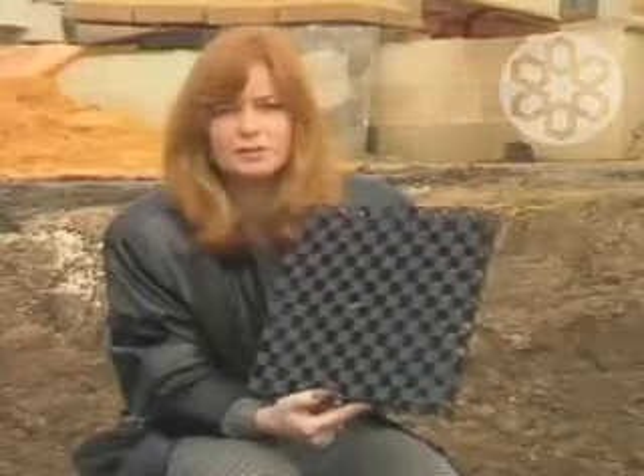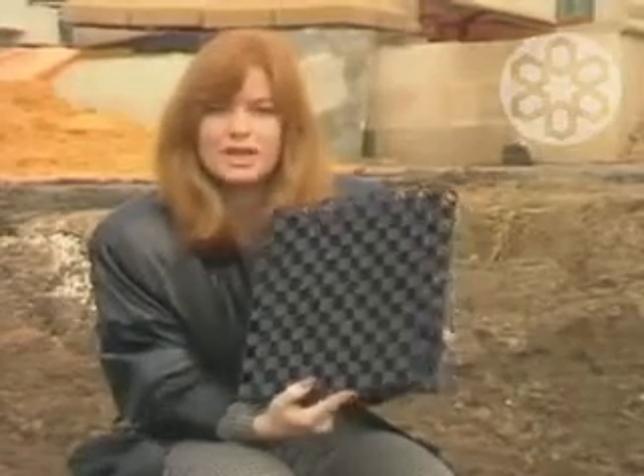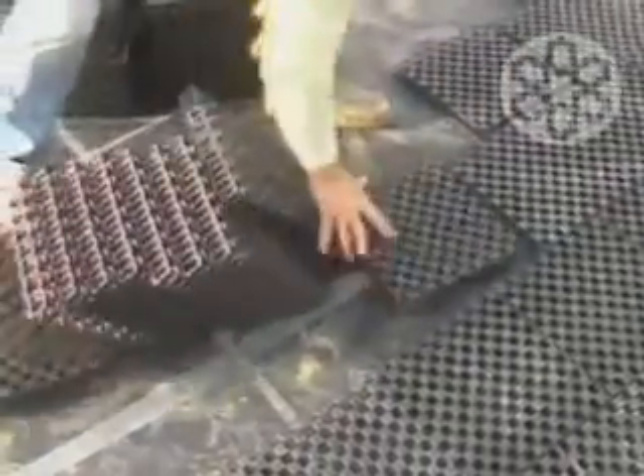There are a number of advantages to using the drainage cells, but one of the most important ones is a structural advantage. 3.5 kilograms is the total weight of a square meter of this, compared with 250 kilograms if we were using the gravel. The uniform shape of the drainage cells solves many of the engineering problems associated with rooftop gardens. The cells are easy to lay and, of course, much lighter to handle than gravel — a distinct advantage if the rooftop garden is above a multi-story inner city skyscraper.